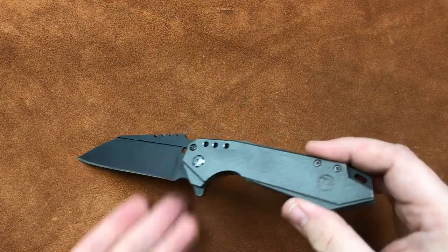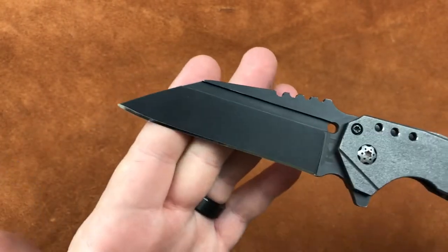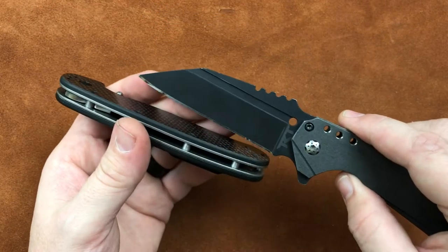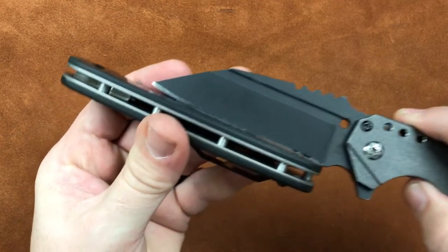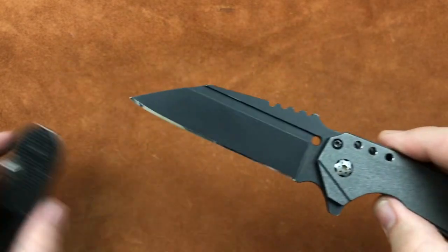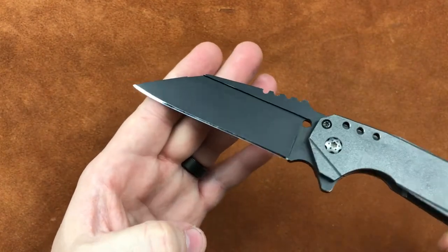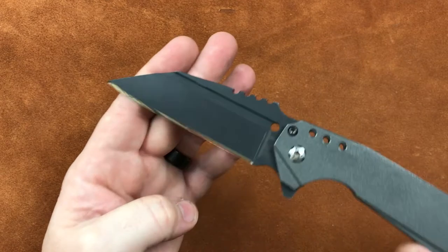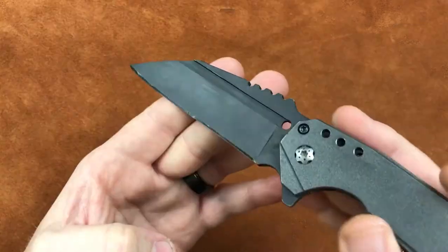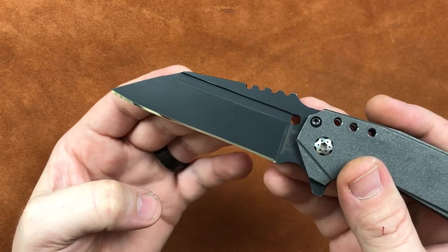Let's get a close look at our blade design. What we've decided to go with for the Raptor series and the upcoming Master Chief is a modified wharncliffe. If you lay the edge down on a flat surface, you can see we've got a little bit of belly towards the tip, and that's on purpose — so that whenever you're doing your EDC tasks, you have a little bit of belly to work with and it's not all straight and flat. We've been using these extensively, we like that feature, and it will most likely make it to any custom, mid-tech, or production models.